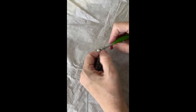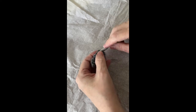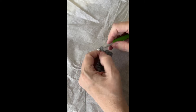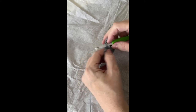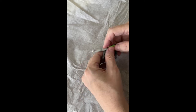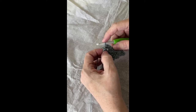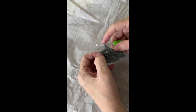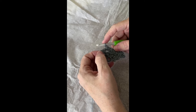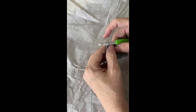Two single crochets in the first single crochet. Chain one, skip one. Single crochet in the chain one space. Chain one, skip one. Single crochet in the chain one space. Chain one, skip one. Single crochet in the chain one space. Chain one, skip one. Go all the way across until the last thing you have is the two single crochets in the last single crochet from the previous row. Then chain one, skip one, and put two single crochets in the very last one.